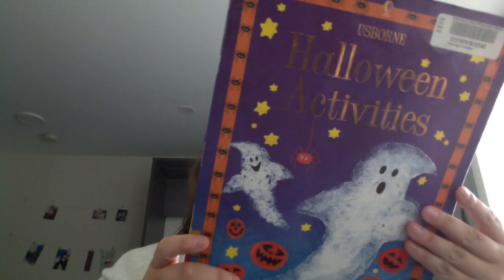Alrighty, another craft book. Halloween activities. Fiona Watt, designed by Nacha Guneski, Michelle Lawrence, and Katarina Byrne. It's illustrated by Molly Sage and photographs by Howard Allman.